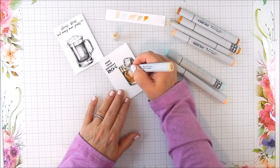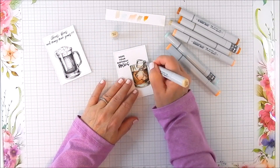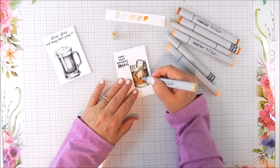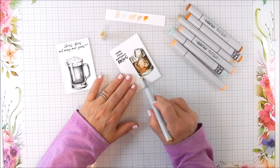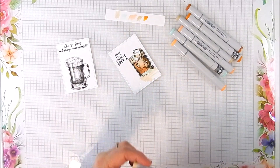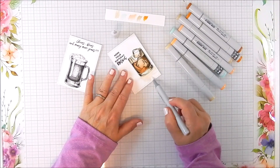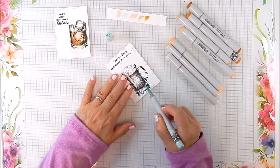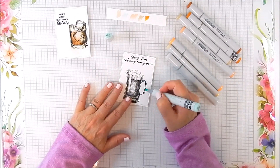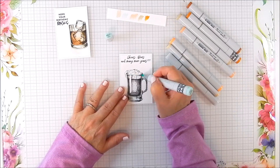For the coloring, I just alternate different shades of sort of a tan and rust color, beiges, and I use a little bit of light blue on the glass just to give it a different color from the background. I also gave it a little shadow at the bottom to mimic a shadow for the glass.